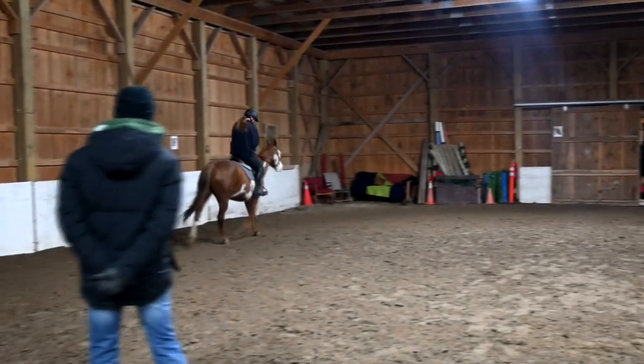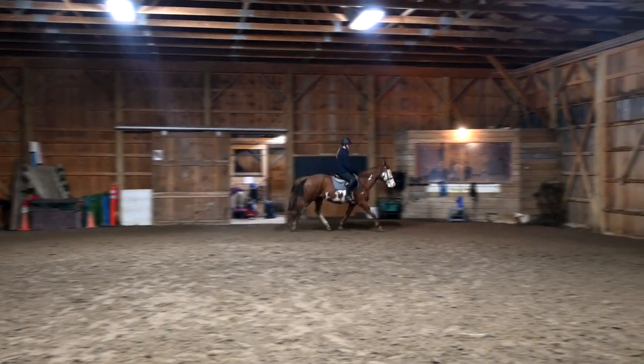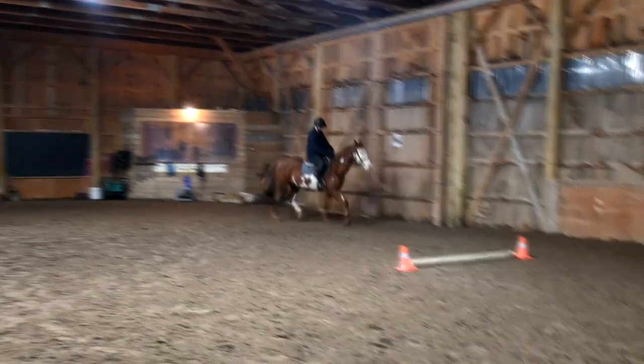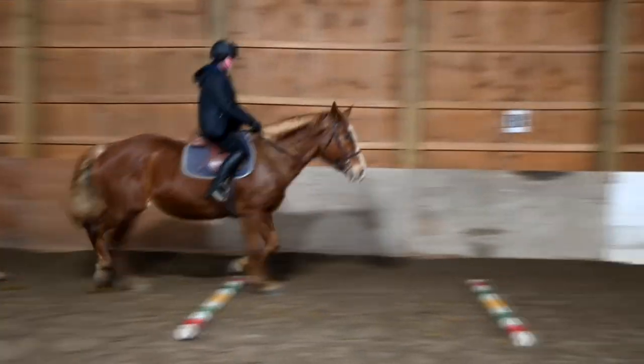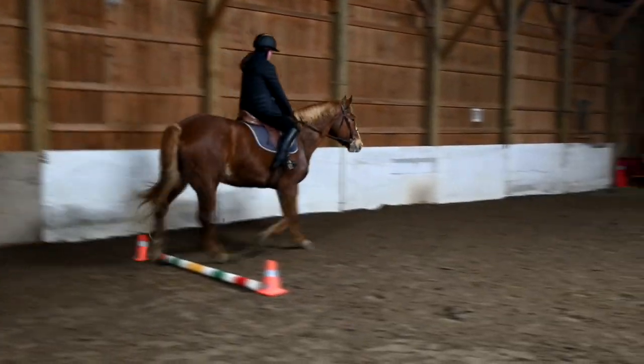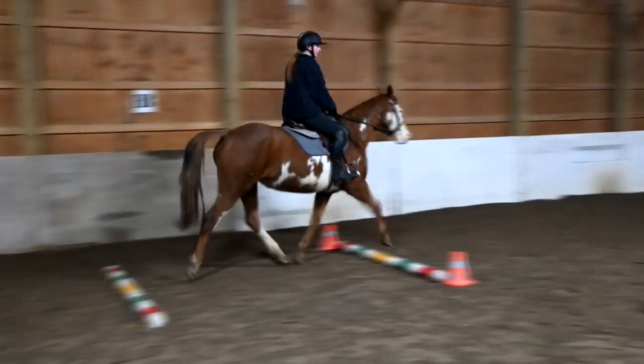Inside leg. Inside leg. Lily's like, this is boring — let's speed it up. Good. Inside leg. Go on inside.